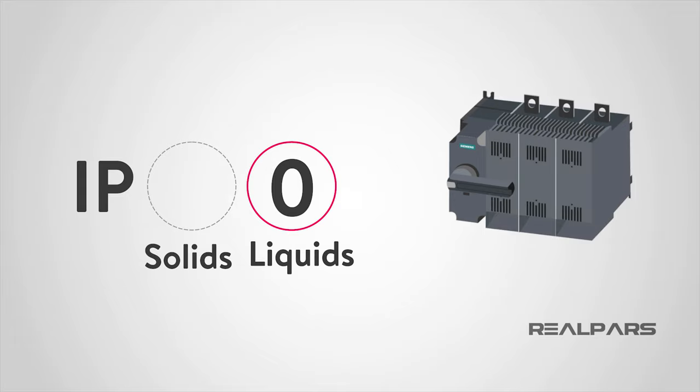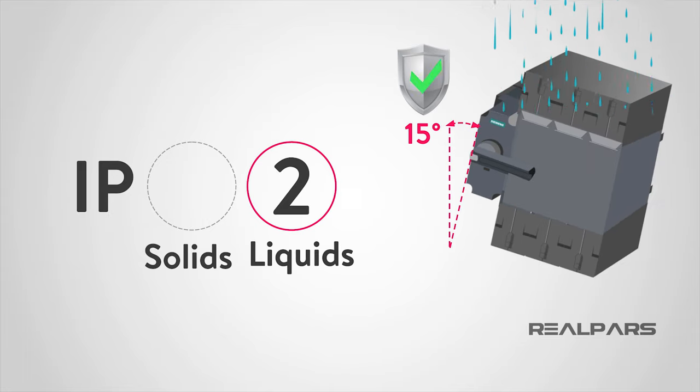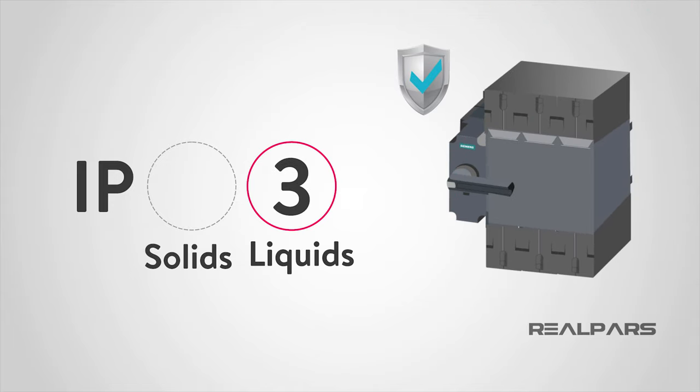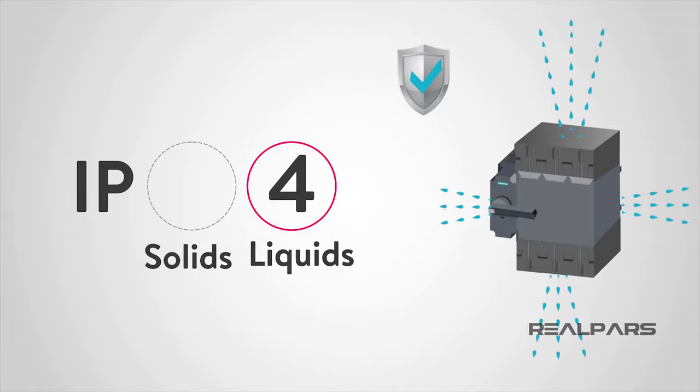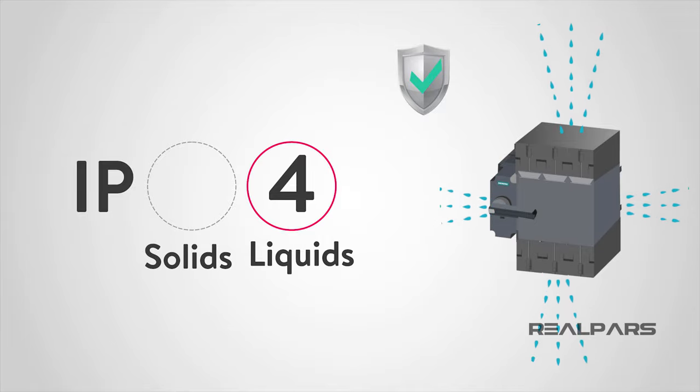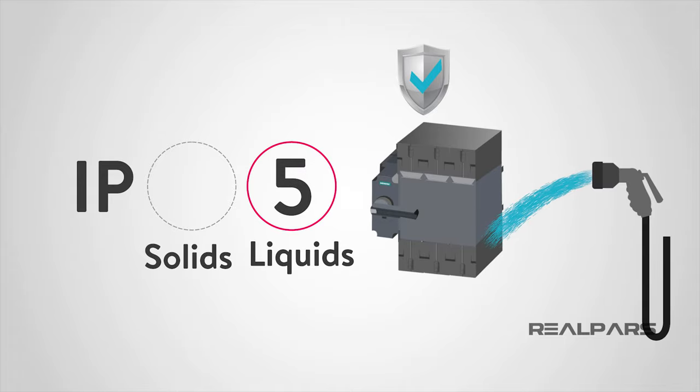Protection level 0 states that the device or panel has no special protection against liquids. A rating of 1 protects against condensation and dripping water. Level 2 protects against water droplets deflected up to 15 degrees from vertical. A rating of 3 protects your device or panel from spray up to 60 degrees from vertical. A rating of 4 protects against water spray from all directions.